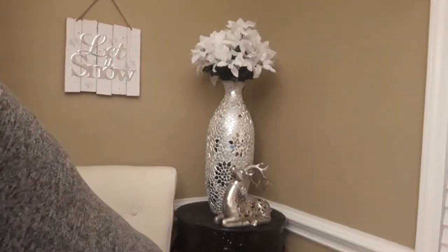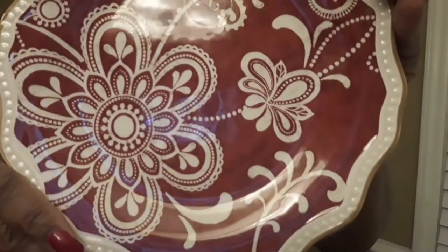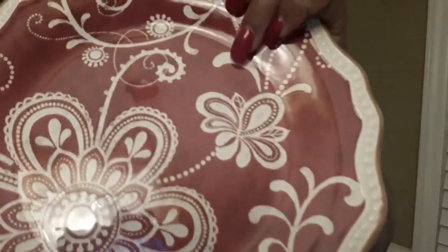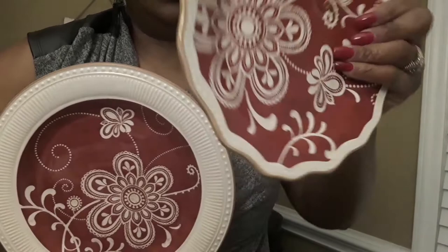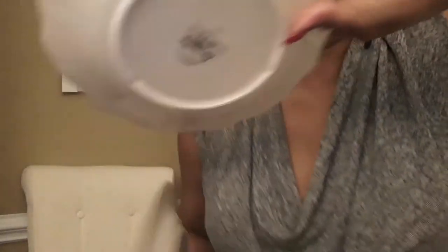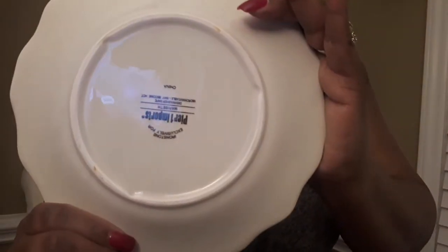Not only did they have those, but they had the salad plates as well with a different print. So here are the two together — and it's Pier One. Let me put this down so you can see. I've got six of those as well.